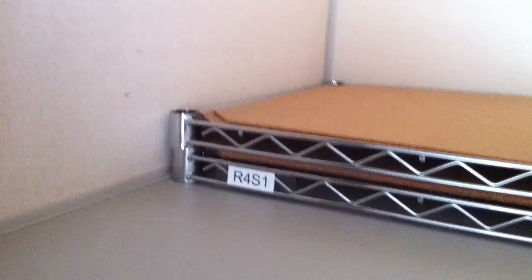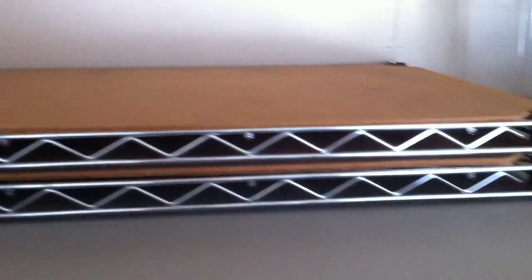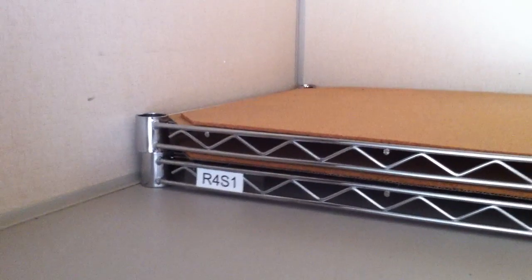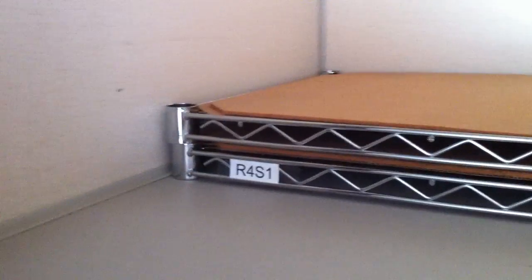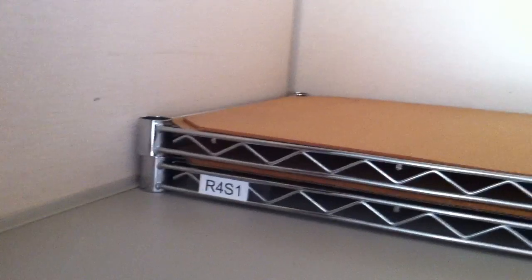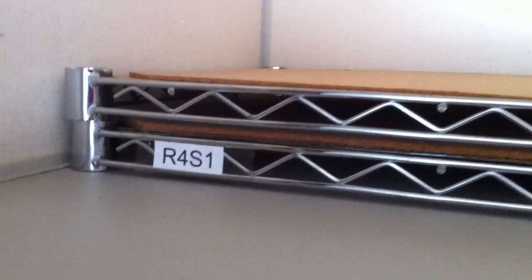Hi everybody. I'm doing a little earthquake retrofit here, moving some heavy things out of my daughter's upper closet area down below where they won't pose much of a threat. And what I came across while I was doing so was something that might be interesting to people: what do huntsman spiders do to survive the winter? Well, a lot of them will find a safe place to while away the cold months.